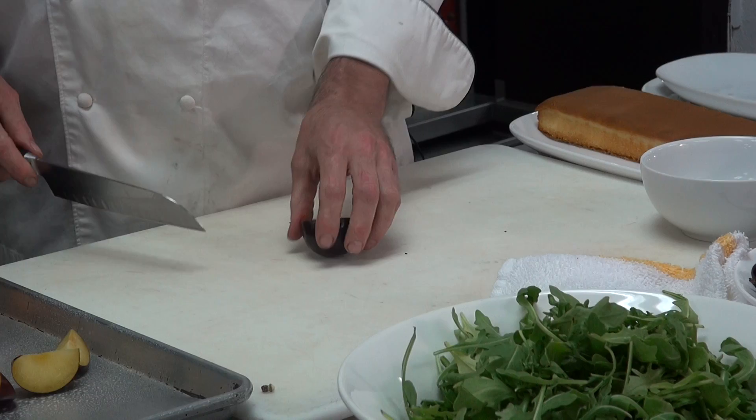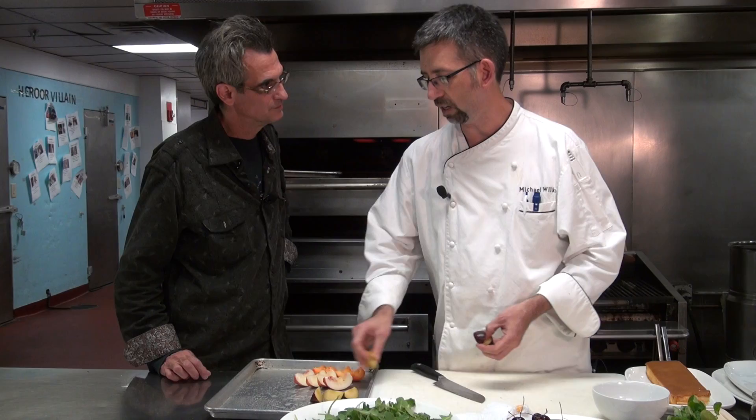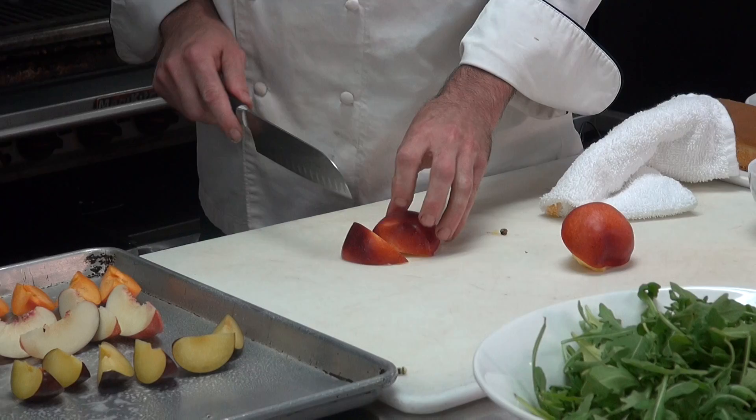When you order fruit here for the hotel, does it come in ripe or in different stages? It depends. I actually have the option of ordering my stuff in a variety of different ways. For instance, bananas — I can order a little bit underripe or a little bit overripe, depending on what I'm doing.